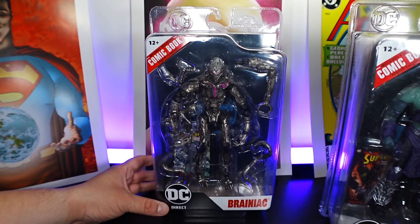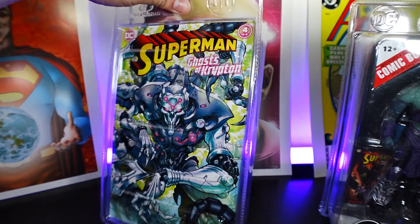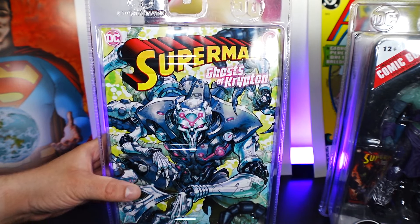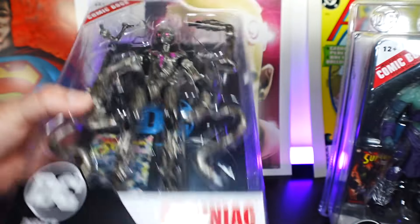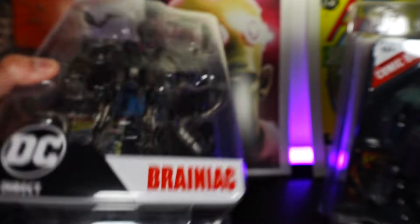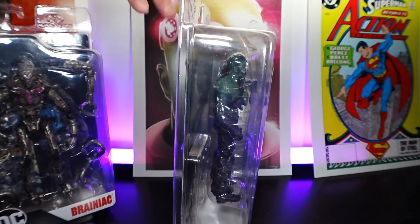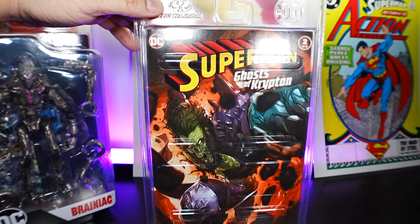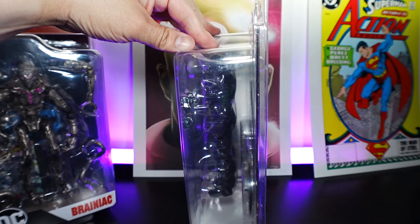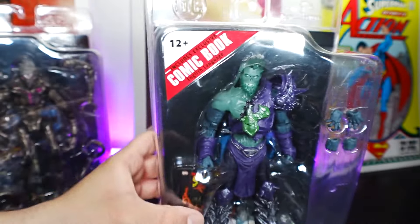Let's take a look at the box or the package for each one. We'll start off with Brainiac — the front, the side, the back, the other side, top and bottom. And then for Zod: the front, the side, the back, the other side, top and bottom.